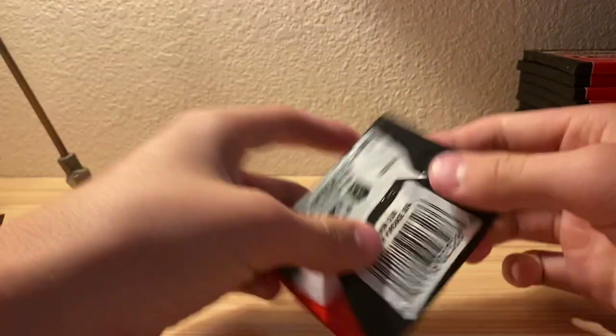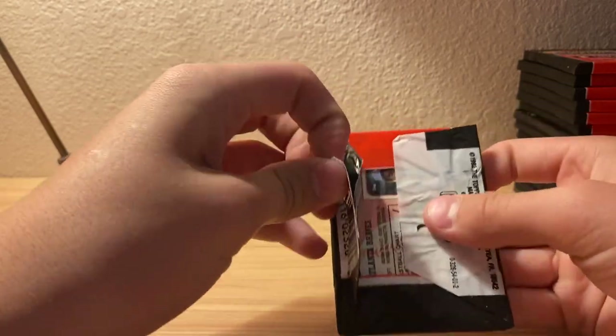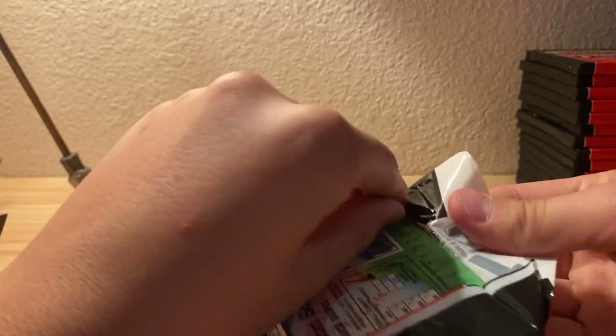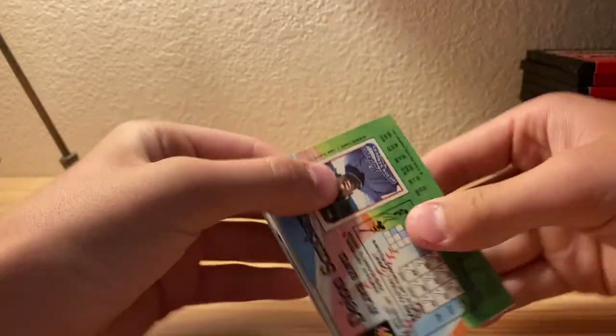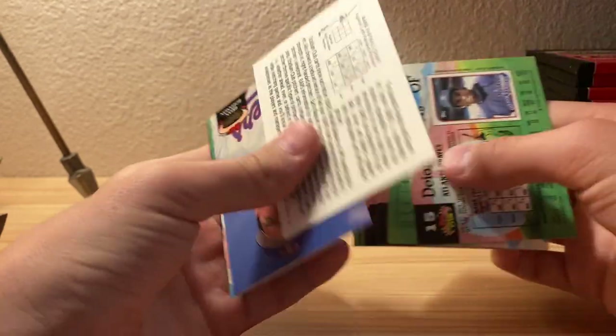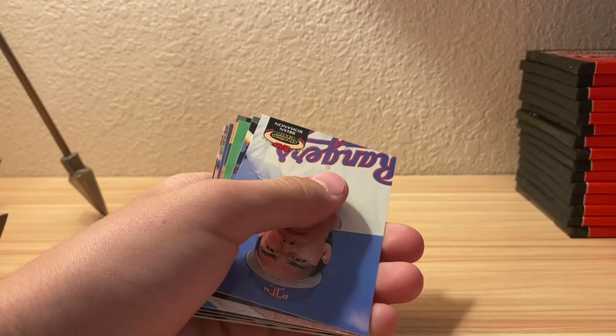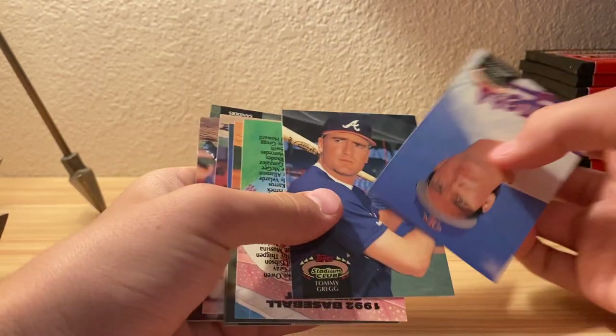Maybe we can just do one pack at a time to make this last a little longer - it'd be more enjoyable for me and a longer video for you guys. The freezer method actually does work because there is just a little bit of sticking in the cards.